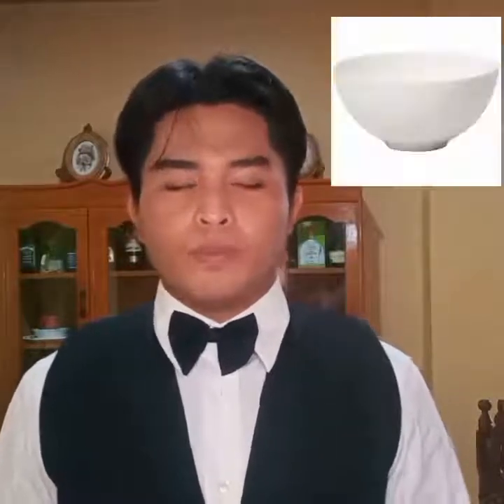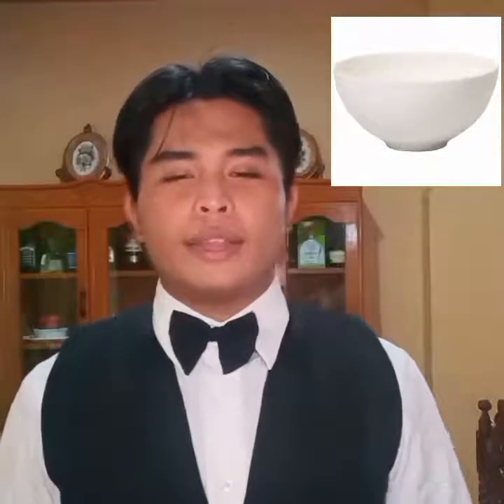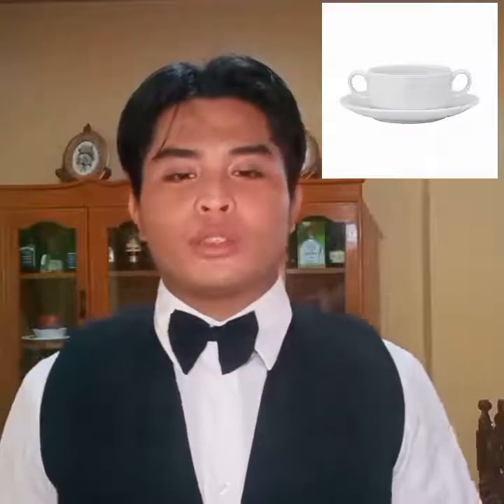Soup plate with depression — pasta plate is 16 inches and 20 centimeters in diameter. Soup tureen, used as a container for soup dishes. Soup bowl without handles, with saucers, is 240 ml. Consume cups without saucers is 240 ml.